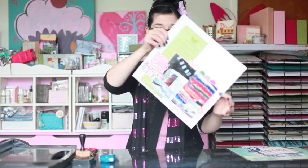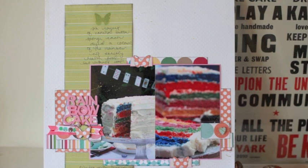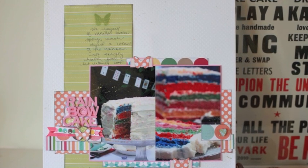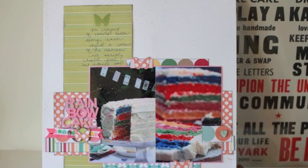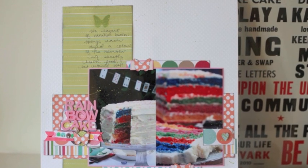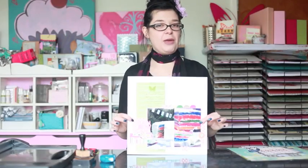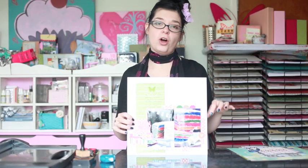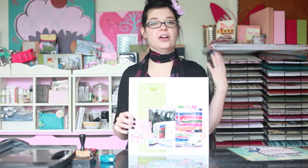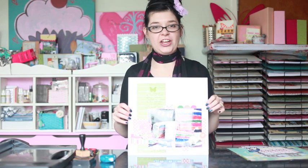Here's our first page to start us off. We're going to work with the two photos together in one block, both the same direction, and one long block of patterned paper and then some other bits of patterned paper around. This is the original layout. I'm going to walk you through a second layout and then there are several different examples at the end for you to see different takes on this look.